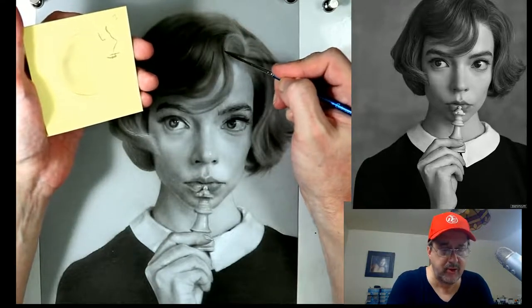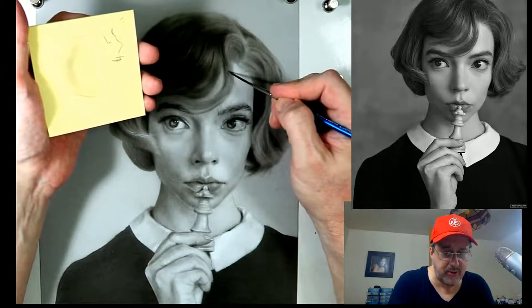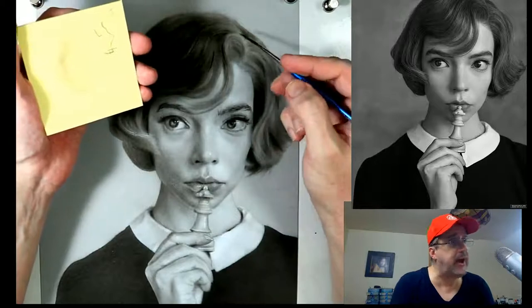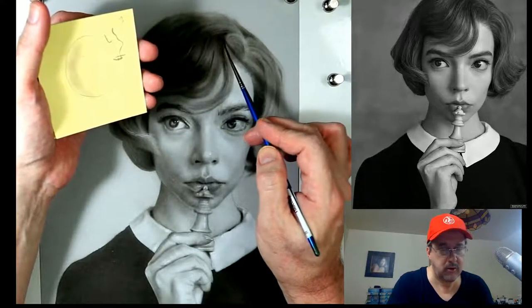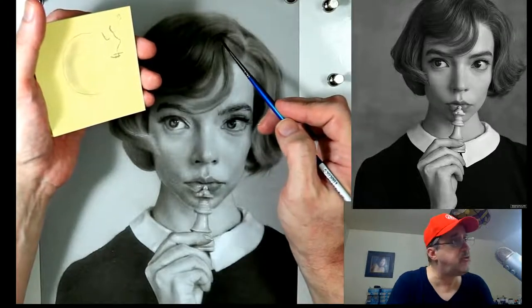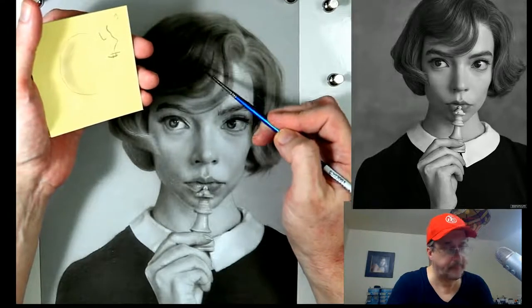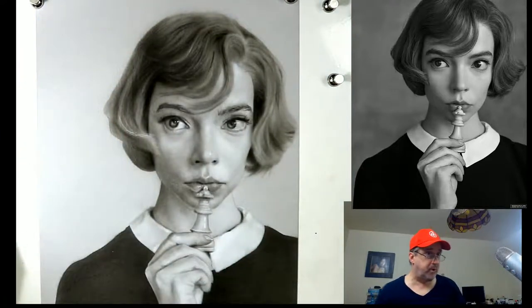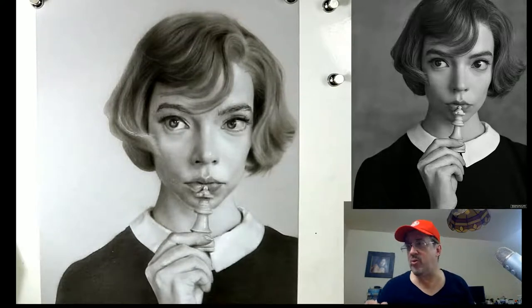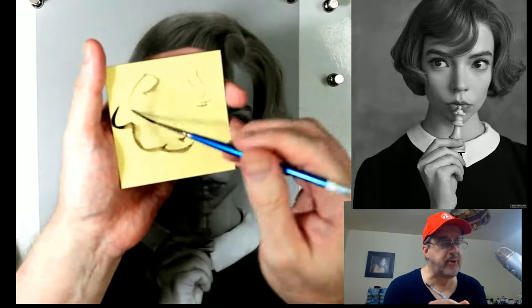I've been doing portrait commissions since I was 15 years old and every one is always a challenge. Even though I've been doing this forever, you're working for somebody else and going by their taste, not necessarily yours - so it's a little tricky. You can see how it becomes more realistic when we don't bring that hair all the way down. It's very important not to extend it all the way, and we have to get that dry brush feeling - we don't want it too thick.